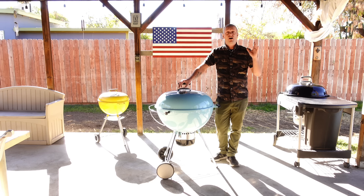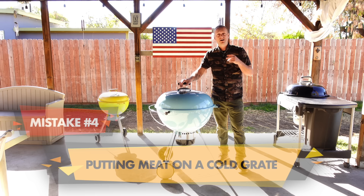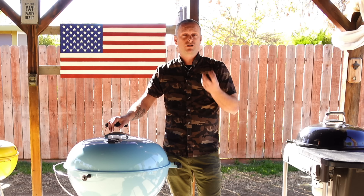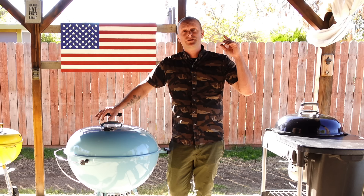Now that you have an understanding of heat zones, the next mistake you don't want to make is putting your food on right away. If you put your meat on a cold grate that's still heating up, the proteins will stick to the grate. Give your kettle about 10 to 15 minutes to heat up, and the grate will be warm enough that your steaks won't stick. What I'll do is let the grill come up to temperature, take a grill brush and wipe the grate down, then take a little rag with some cooking oil and wipe down the grates to give a nice nonstick surface.